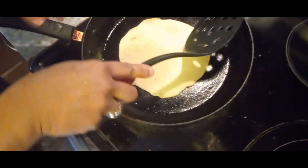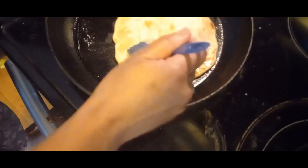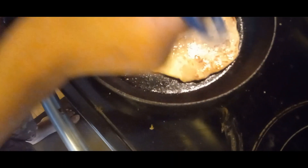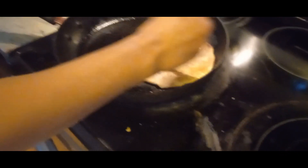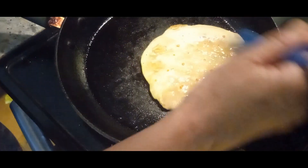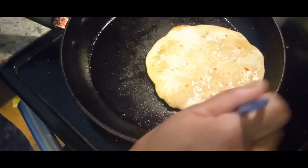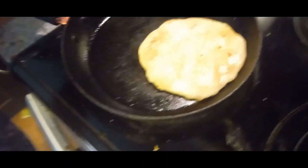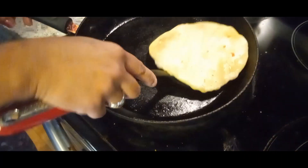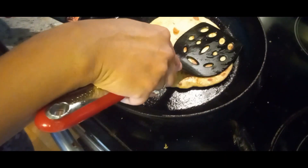Heat the Puran Poli flatbread on the tawa. Make sure it's nicely heated for around one to two minutes on each side, then apply some ghee. It's good for trips, picnics, and school lunches - a family favorite. It goes well on its own or alongside any sweets.